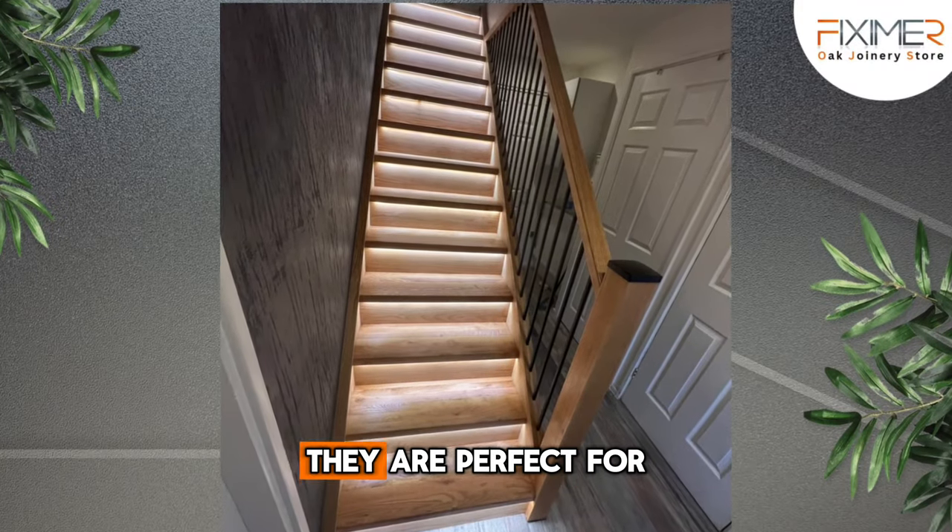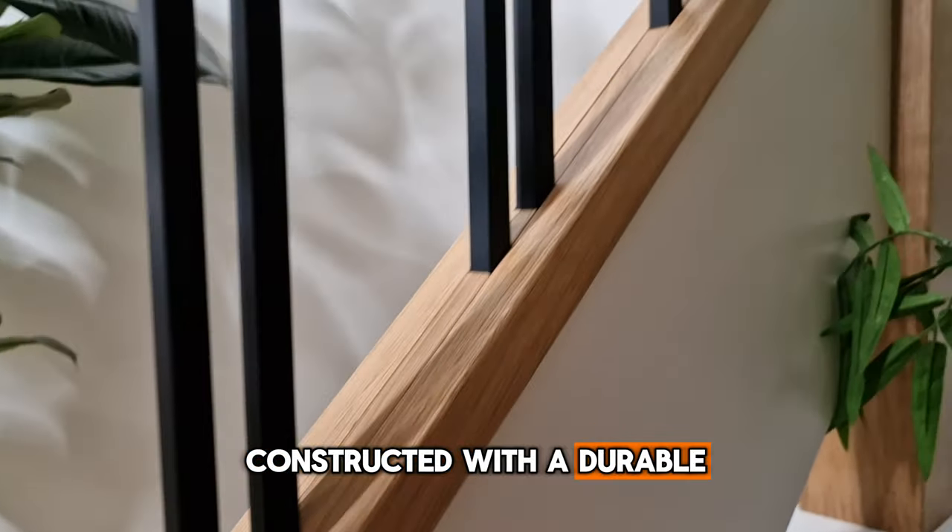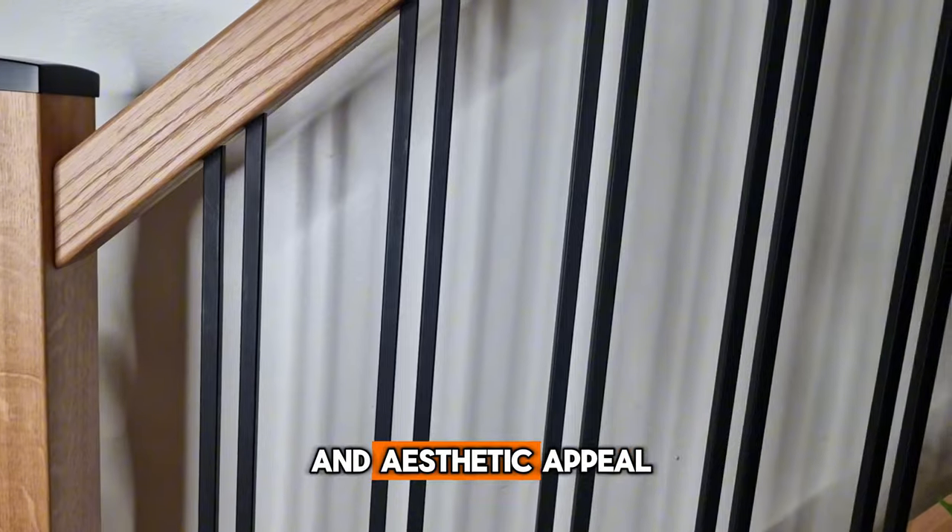Versatile and easy to install, they are perfect for any staircase project. Constructed with a durable square profile and coated with a matte black powder, they offer both strength and aesthetic appeal.